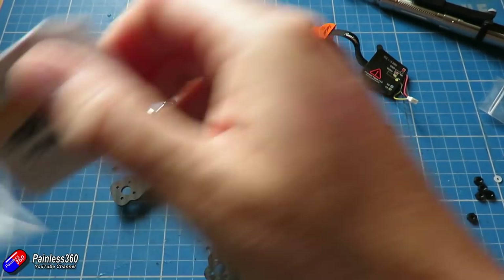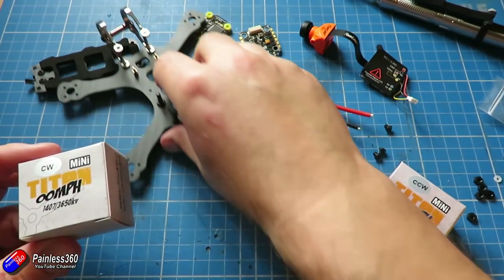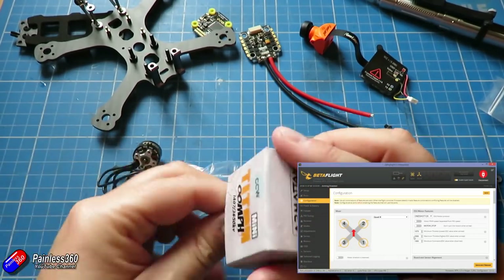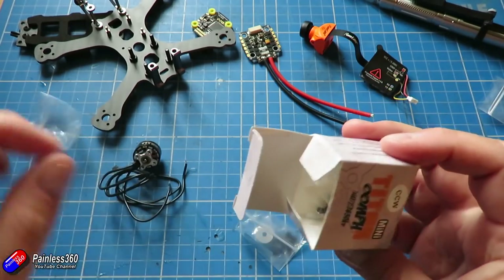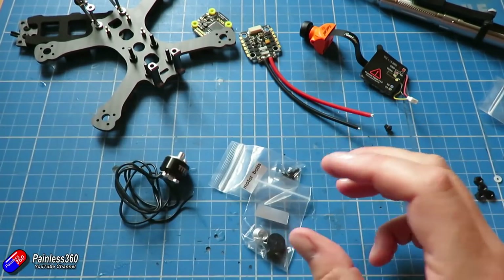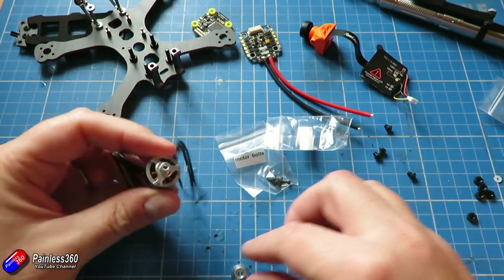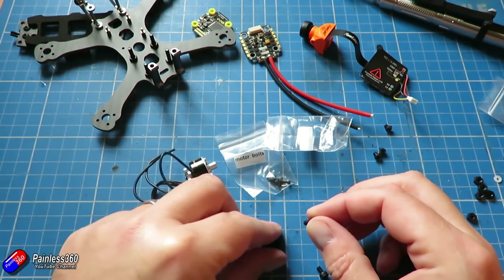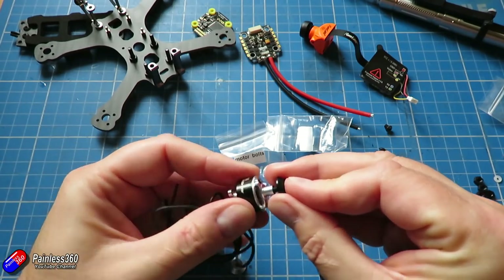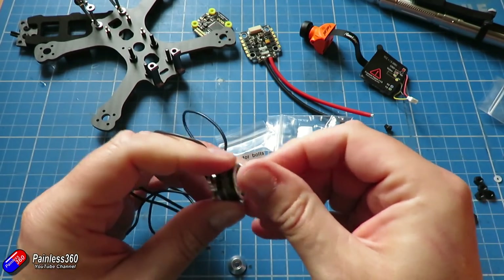The motors that have come with this quite nicely have clockwise and counterclockwise versions. The way you need to install them onto the frame is so that as they're turning - as per the diagram in Betaflight - they are actually tightening the prop nuts. That way, if a prop nut gets a little bit loose, it doesn't immediately spin the prop nut off and lose the prop, which would cause a nasty crash. So I'd just like to double-check that the screw is going in the right direction and verify the manufacturer's labelling.